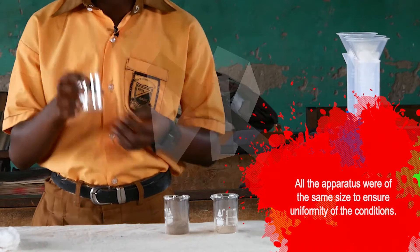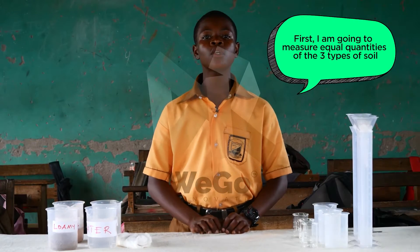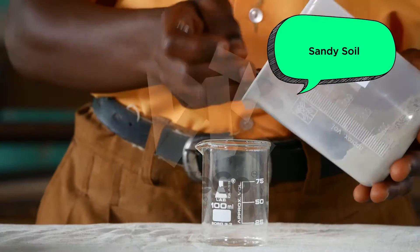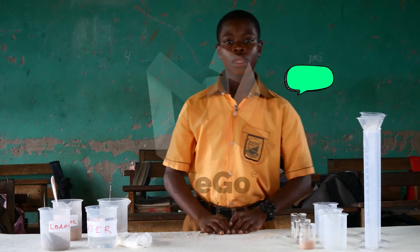All the apparatus were of the same size to ensure uniformity of the conditions. First, I'm going to measure equal quantities of the three types of soil: sandy soil, loamy soil, and clay soil.